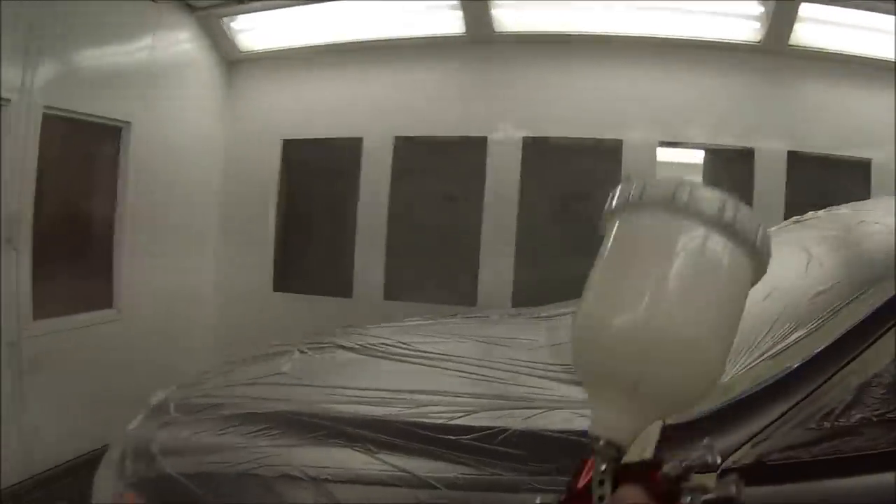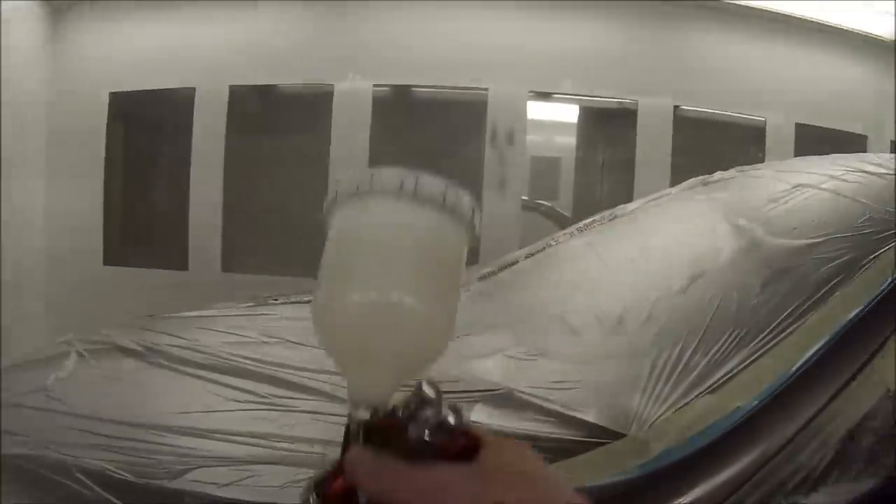Once that's done, I've gone out, mixed my clear up, giving it five minutes in between to flash right off and dry right down, and now we're putting our clear on. I've got the pressure up to two bar when I'm using clear coat. I'm using the HVLP air cap on it for this.